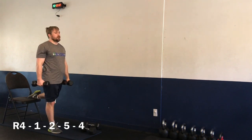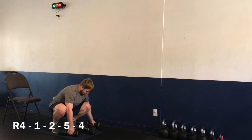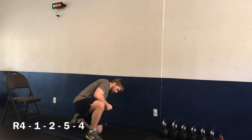Three, two, one — and time. Nice job! Moving on to exercise number five — we have our sit-up to overhead press. Starting here in three, two, one — let's go.